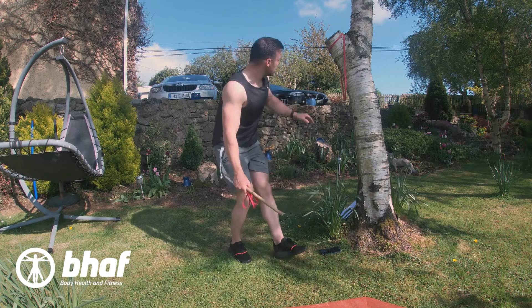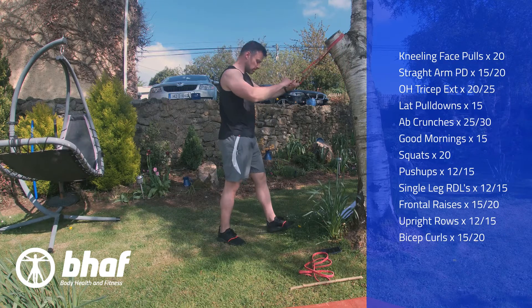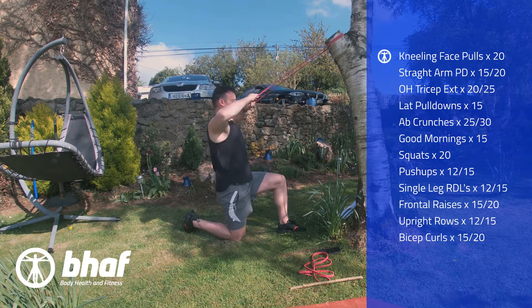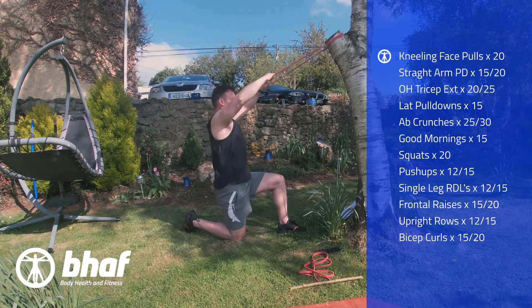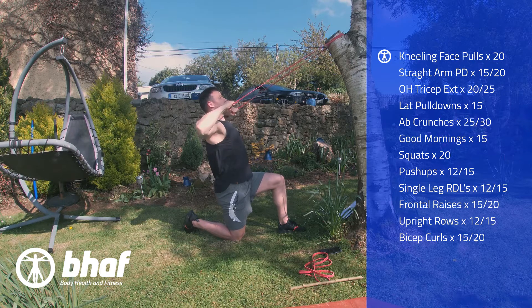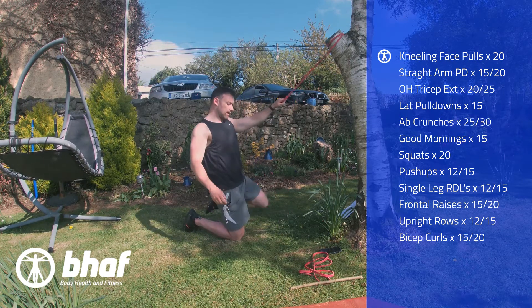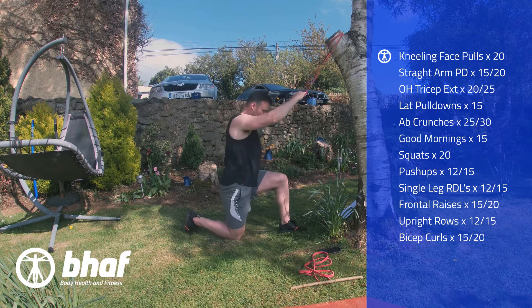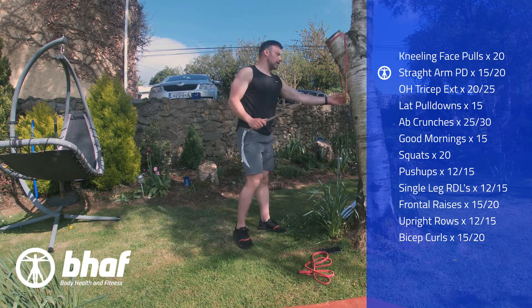I've already attached the band up to the tree. We're gonna start off with a few face pulls — nice and easy. Kneel down, hands pulling in, all the way up. Keep it in line with your eyes, squeezing your shoulder blades, keeping your head upright, chest out. It doesn't make a difference what leg you use to balance, provided you use one leg. You can also go down on both knees. I personally just prefer to be on one knee.